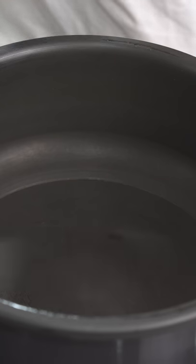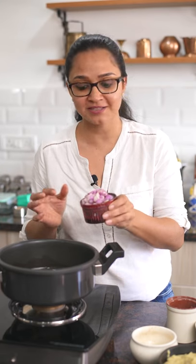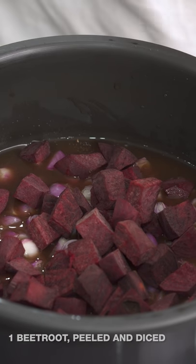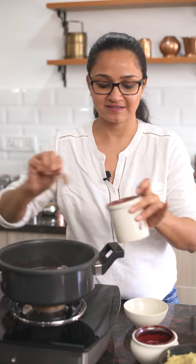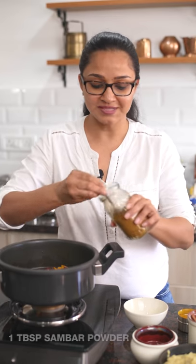To begin making the beetroot sambar, first I'm going to be cooking the beetroot along with some tamarind water and some onions and the sambar powder in my pressure cooker. So I'm going to go ahead and add the tamarind water, then the baby sambar onions which I've peeled, the chopped beetroot, salt, turmeric powder, and the homemade sambar powder.